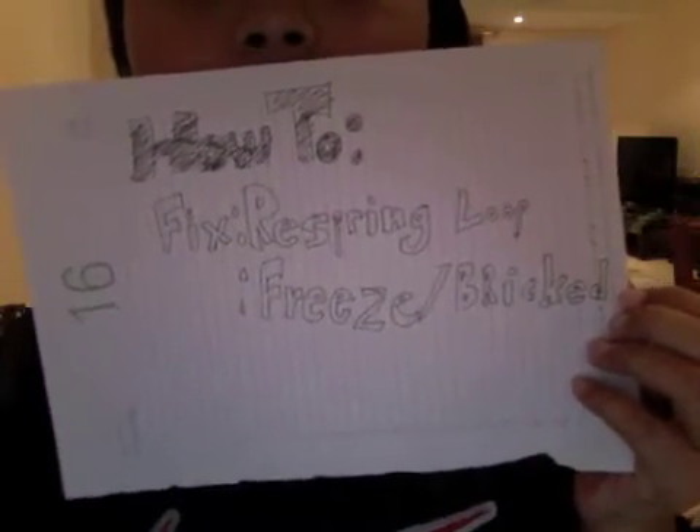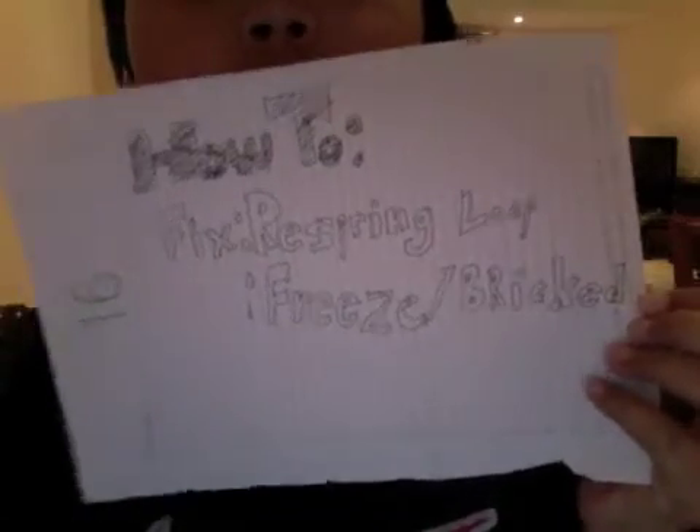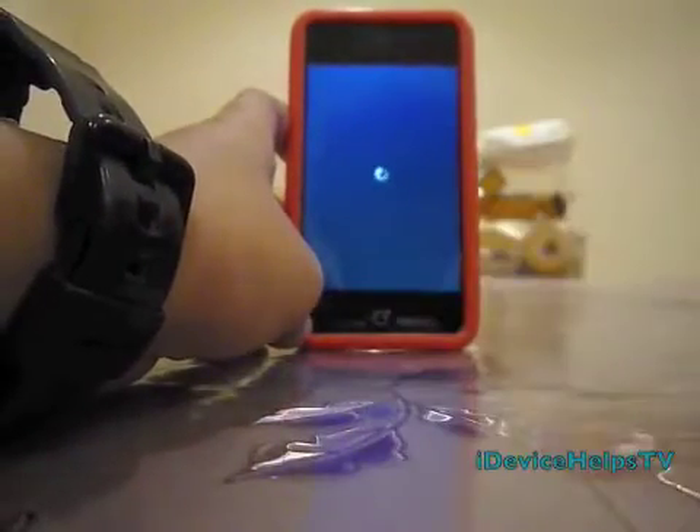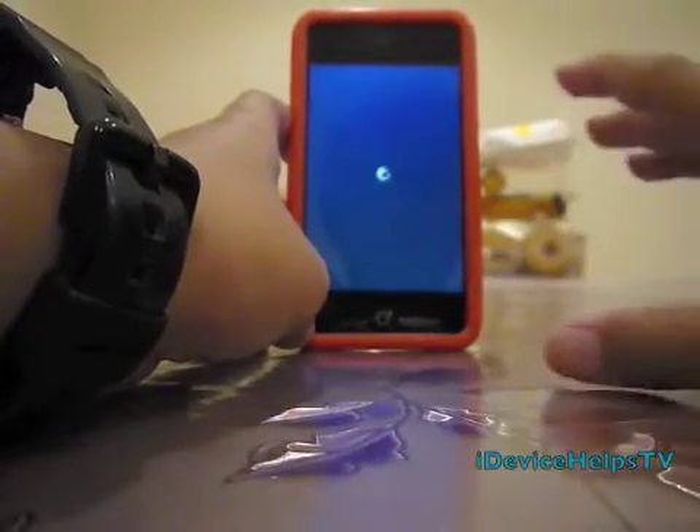How to fix wrist printing loop, freeze or broken iPhone. Hello buddy, this is Mr. iPod Touch Shapers or iDeviceWebTV, and today I'm going to teach you how to reboot the iPhone or iPod Touch manually, but if you have a problem like a wrist printing loop, you can fix this.